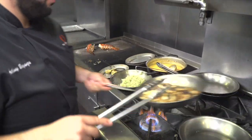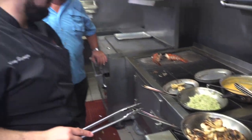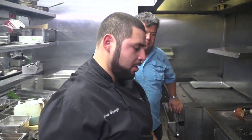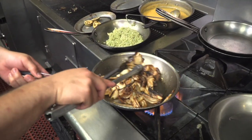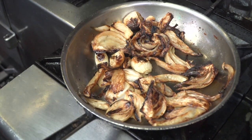We went ahead and roasted — a little while ago — fennel and knob onions. Knob onions are larger Mexican onions that we use here in the restaurant. Once we get them nice and brown, we let them sit aside and heat them up again right before we knock out the dish.